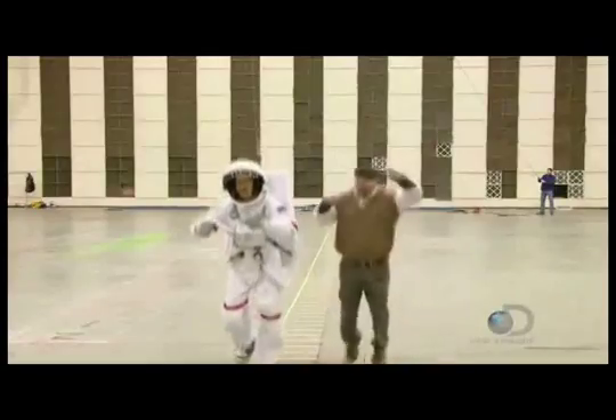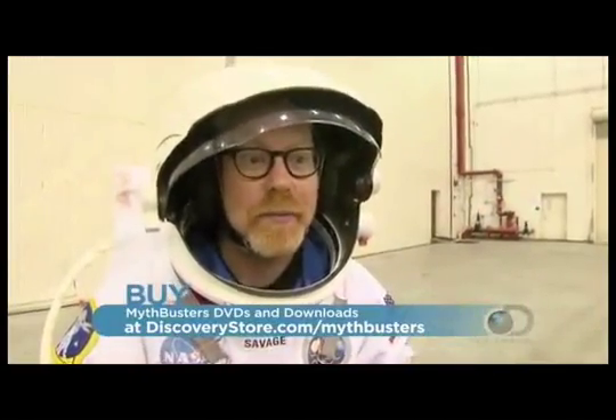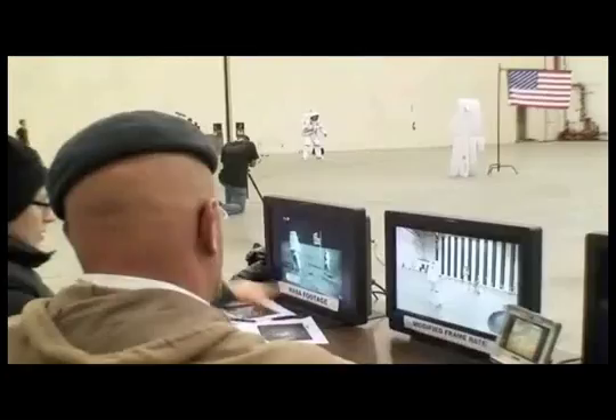Neil Armstrong in all his gear weighed about 350 to 360 pounds, which means to be correctly weighted for the moon, Adam needs to weigh just about 60 pounds. The scale reads 62 — close enough. Under lunar-like gravitational conditions, Adam repeats his moonwalk exercises.